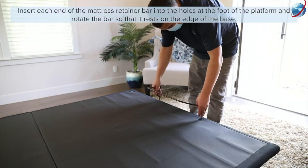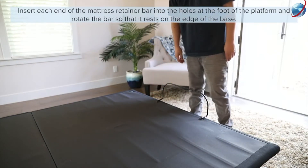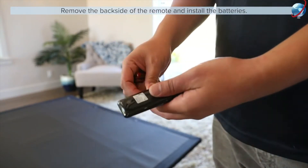Insert each end of the mattress retainer bar into the holes at the foot of the base. Rotate the bar so that it rests on the edge of the base. Remove the backside of the remote and install the remote batteries.